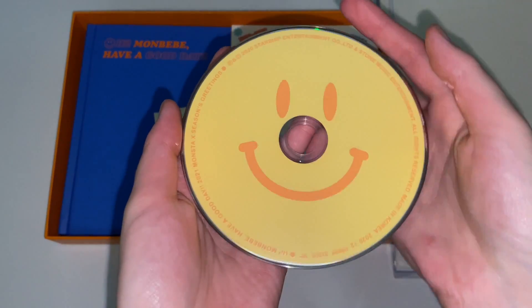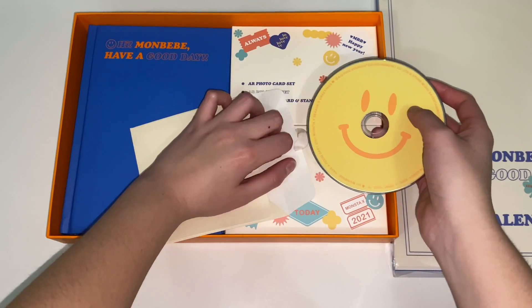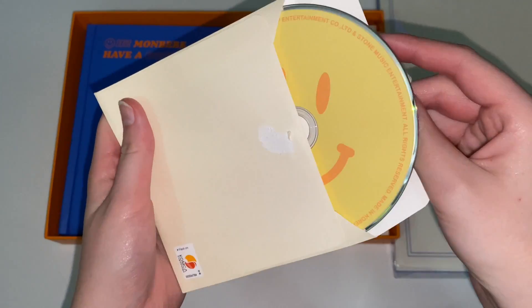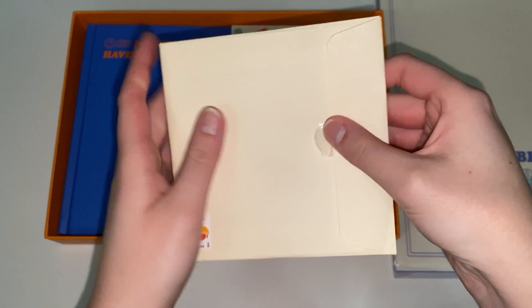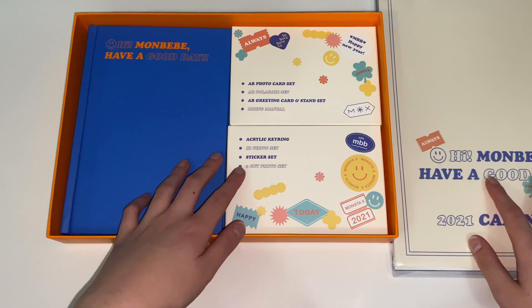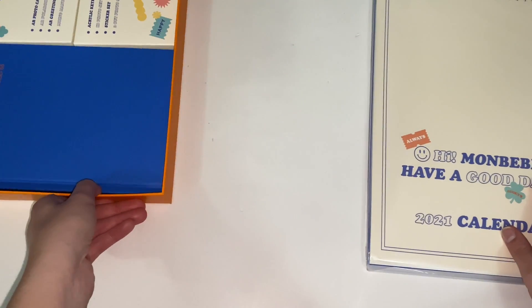Oh it's so cute, it's like a little smiley face! I always say I'm gonna watch the making DVDs and then I never watch them, so I really should watch it. I guess since this is out we'll start with the calendar real quick, so let me just move that.